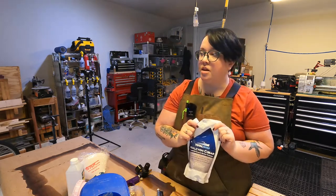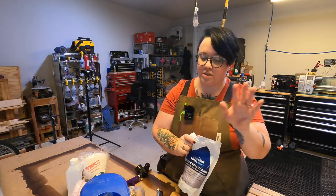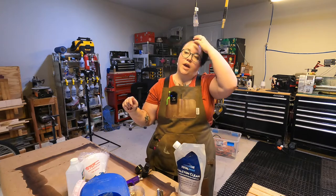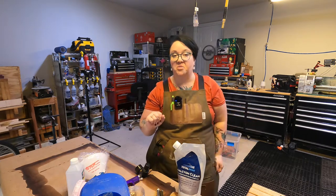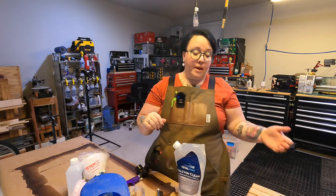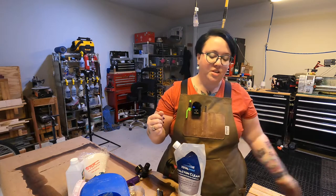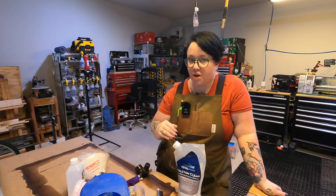This stuff is just about bulletproof — not actually bulletproof, disclaimer of course. We used it to coat all of our work tables and we have put those tables through it. They come out on the other side like it's no big deal. Paint, stain, all kinds of stuff — and by the time we actually get around to cleaning the benches, which I'll admit we don't do very often, stuff just comes right off. It is so resistant. I've used it on some of my furniture projects too.